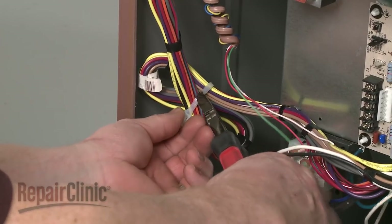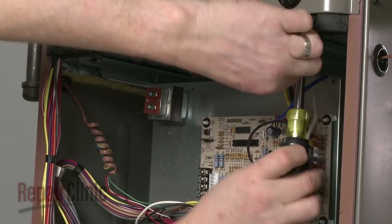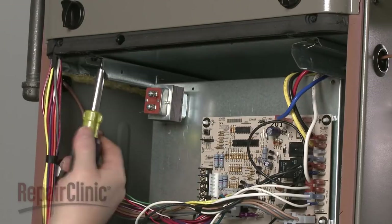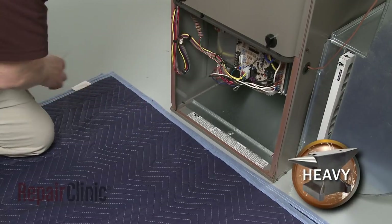Now cut the control board wire harness tie. Remove the screws securing the blower assembly support bracket, and carefully slide the assembly out.